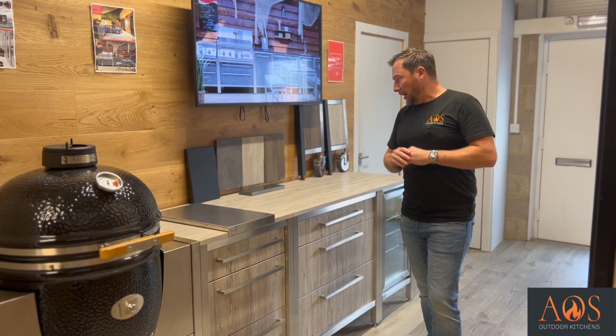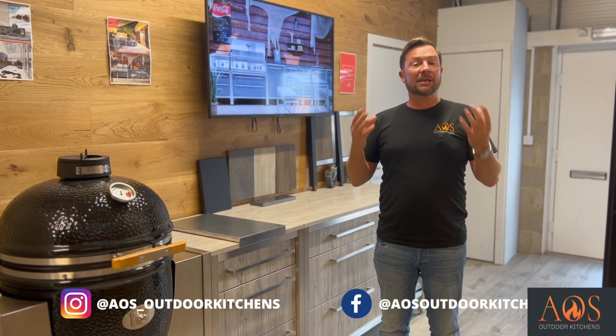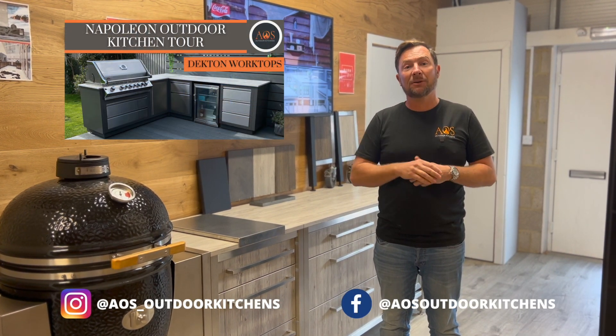I hope you've enjoyed this video and if you're in the market for Burnout I hope you found it useful. If you want to see any of our other kitchens, I'll leave a link up here. We don't just do Burnout kitchens - we build kitchens with block work render, we do Napoleon and Beef Eater, lots of different options. So if you are interested in an outdoor kitchen, give us a bell and we'll do everything we can to help you. Thanks very much for watching.